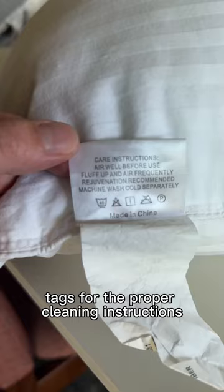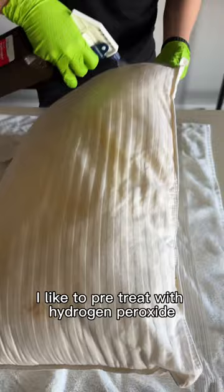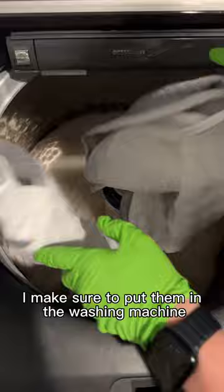When it comes to the washable pillows, I like to pre-treat with hydrogen peroxide for some of those mystery spots. Once everything's nice and pre-treated, I make sure to put them in the washing machine as balanced as possible, wash on the bulky item setting with cool water, and an extra rinse.